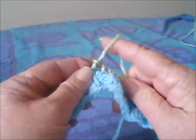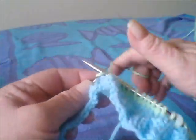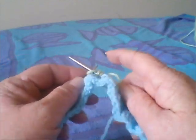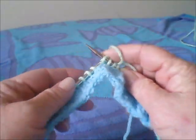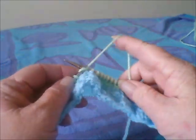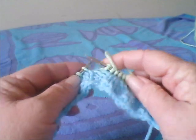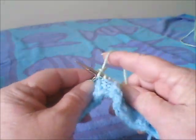My battery's about ready to run out. I hope you're enjoying learning how to knit. I'll knit a few more rounds of this, and at some point we'll get up to the top and we'll be working with double point needles. Have a good evening, Cindy — I'll talk to you later. Bye-bye.